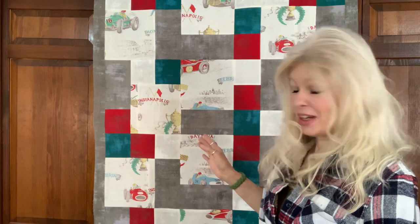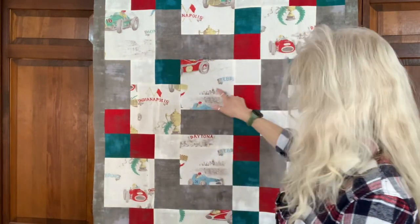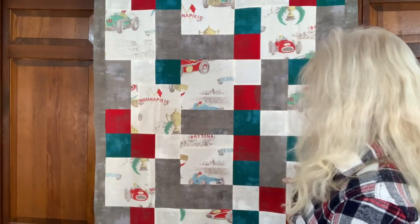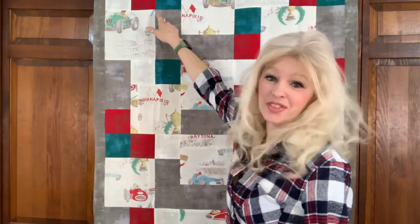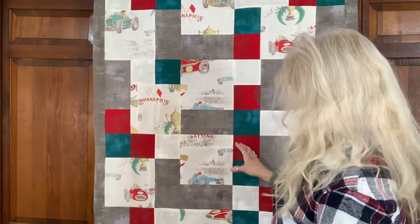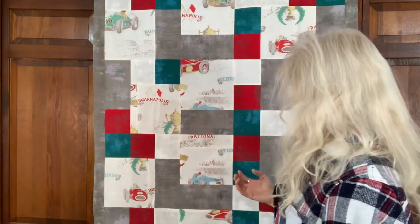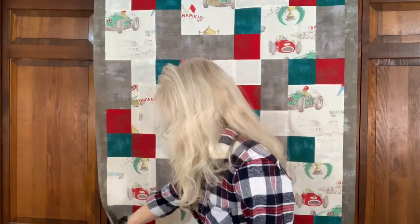This is just adorable for a baby boy. She's got these wonderful little vintage Formula One race car blocks in here, and she's put in this awesome grunge fabric that's really bright and it really makes her little cars and her blocks stand out and add some color and visual interest. This is a beautiful little quilt — very whimsical for a baby.